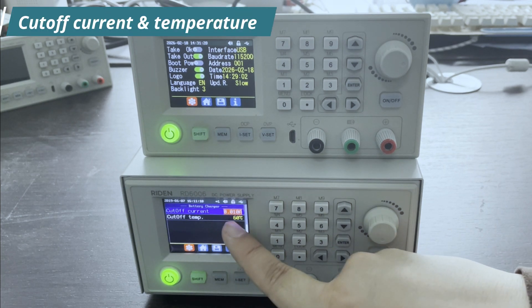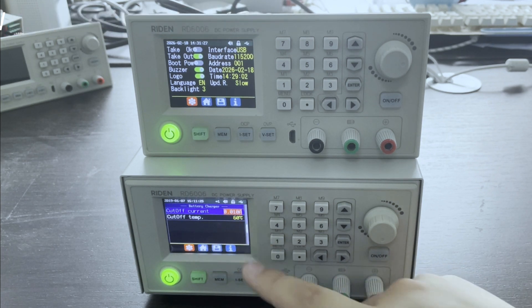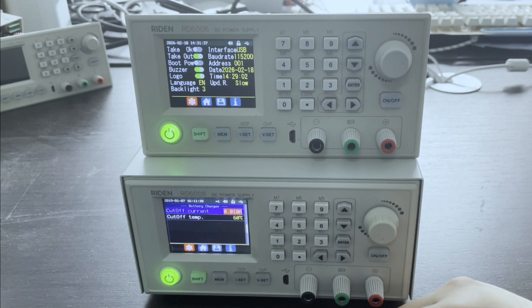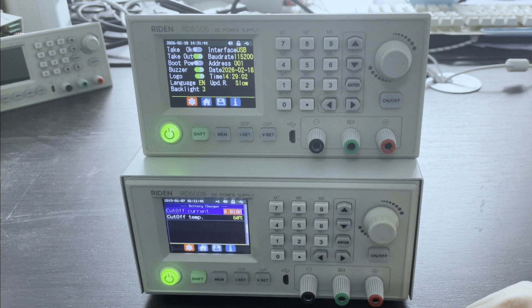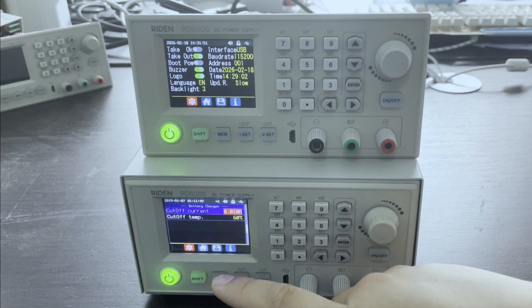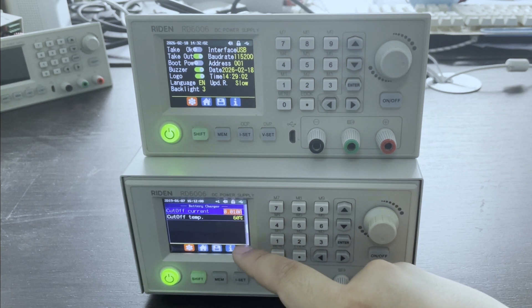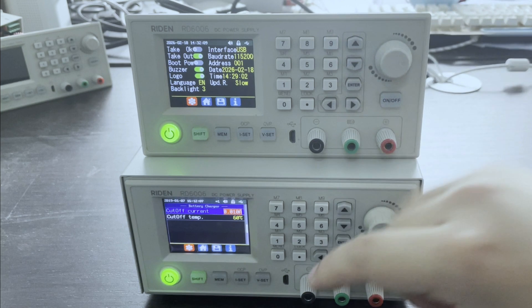Next, this is for battery charging. In this model, you can set the current and temperature by yourself. In this function, you need to use the temperature probe — put the probe on the battery. When the temperature is over 60 degrees, the output will be cut off automatically. And if the charging current is lower than 10 mA, the output will also be cut off. On this old model, there is no such function, so you need to update the firmware to get this function.